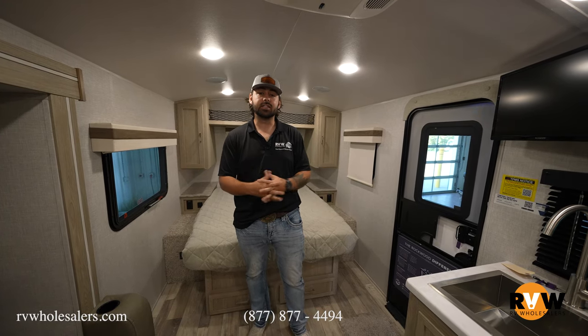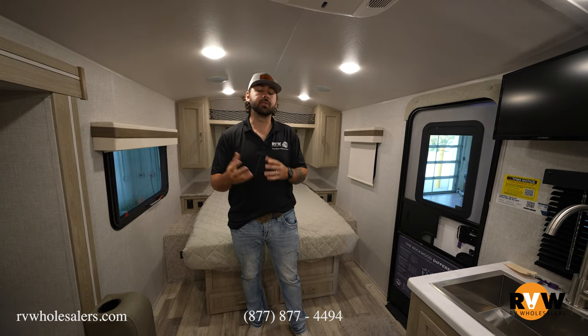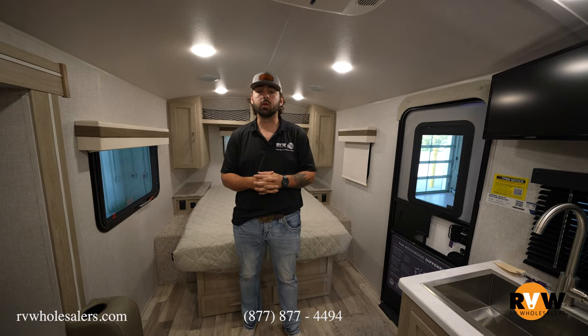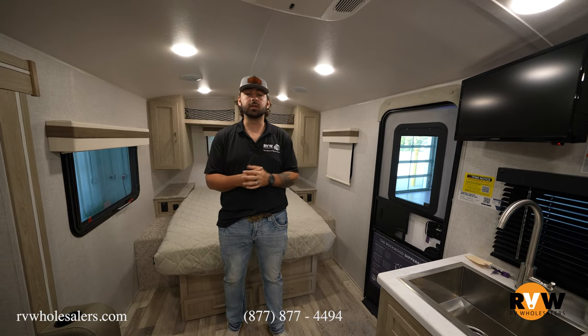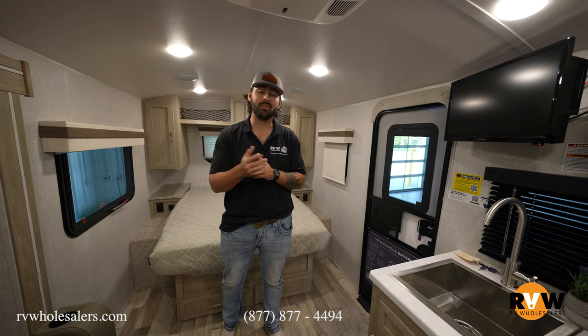That's going to be it for this unit — the 2022 Rockwood Geo Pro 20 FPS. Definitely appreciate you guys checking it out. Do us a favor, hit the like and subscribe button below. If you need to reach me, give me a call at 937-843-2074. My name is Lane — look forward to talking to you guys soon. Thank you and have a wonderful day.